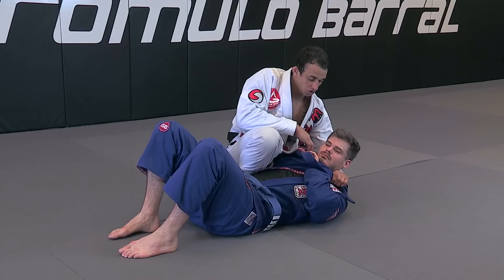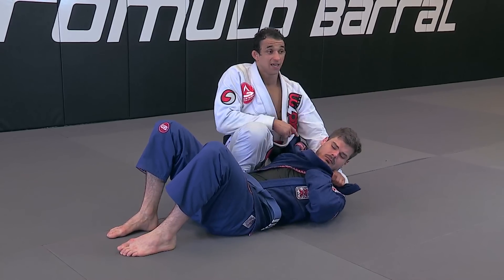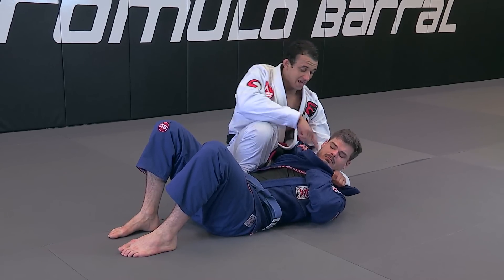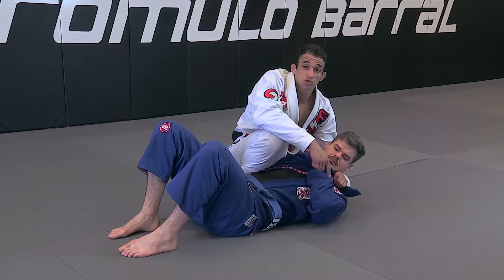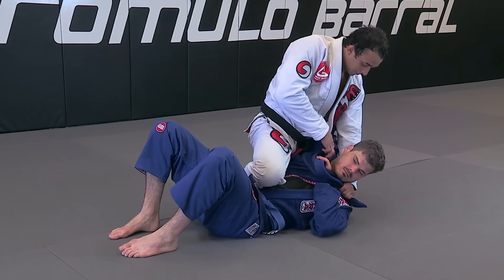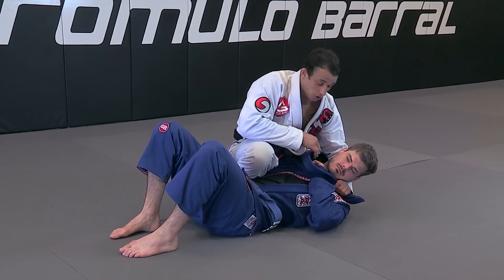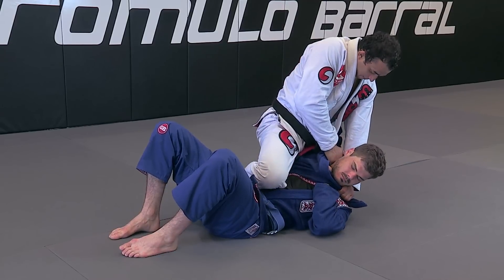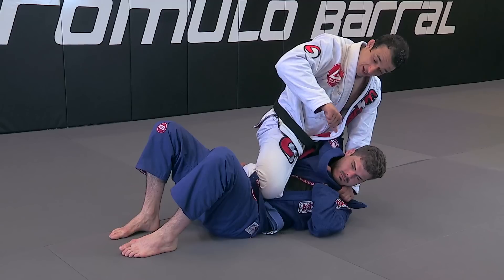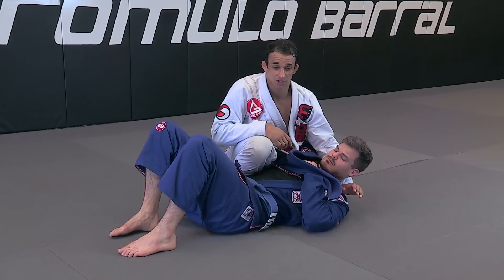This choke, you don't need to use a lot of strength. His other arm is isolated, and his arm is strapped because he's trying to defend the first lapel choke. I posture up, grab the loose part of the lapel, push with my fist — knuckles against the neck — with my ankles tight, and finish the choke.